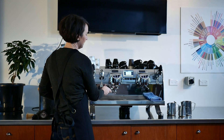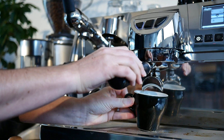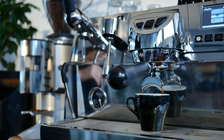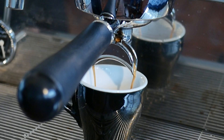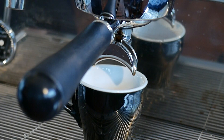Lock the portafilter into the group head and begin extraction immediately. Serve and enjoy.